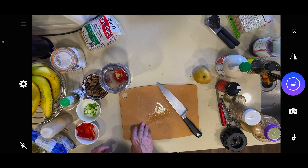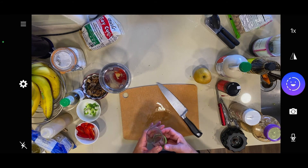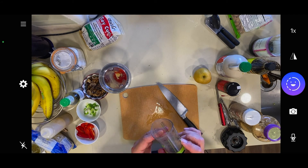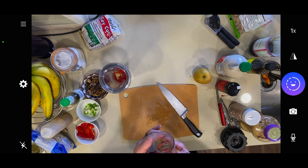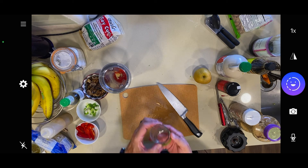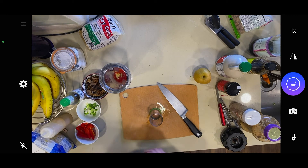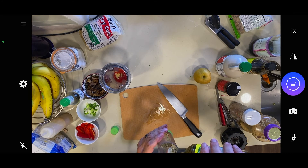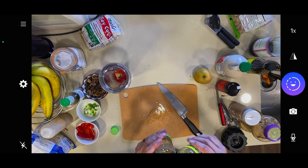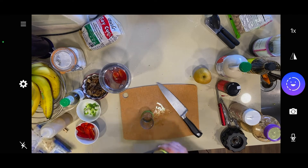I need a quarter cup of rice vinegar. I have this great little measuring cup — it's Joie, J-O-I-E — and we use this daily. It has all different measurements on the outside and just becomes such a useful tool. It was only a couple of dollars when I bought it, but they've since marked it up like double or triple, which is a shame.